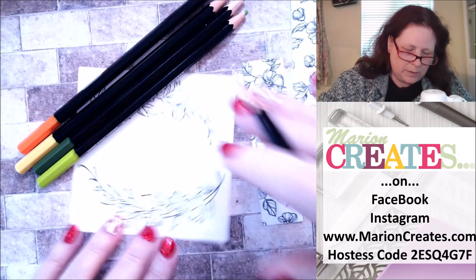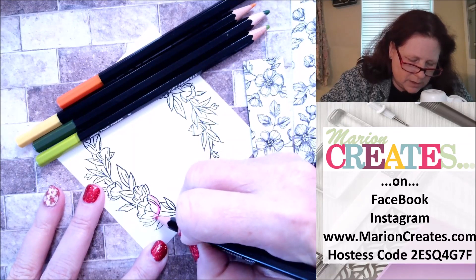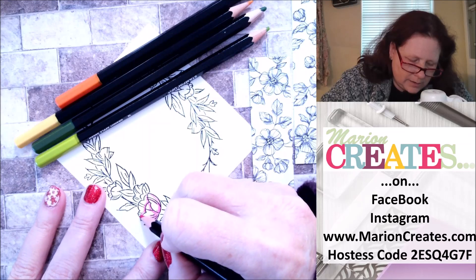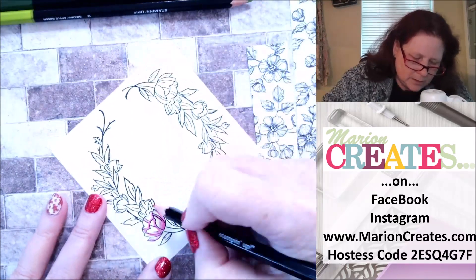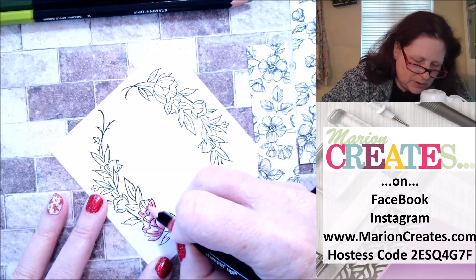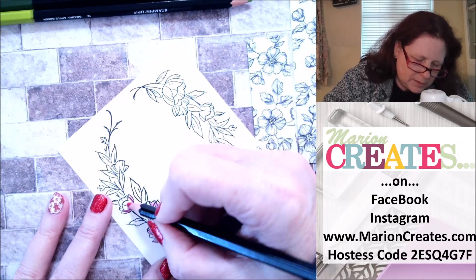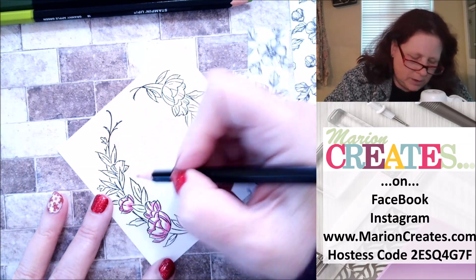I'm going to start with the Melon Mambo. I'm going to find where the shade is going to be, where there's not going to be much light, and that part of the flower is going to be a little bit darker. Don't fret if your lines aren't exactly straight — it's going to be fine. Just like in nature, all flowers are different, so it's okay if your flowers turn out differently than mine. I'm just going through and coloring these without being terribly careful, because it doesn't really matter. If your tip gets a little flat, you can use a pencil sharpener.